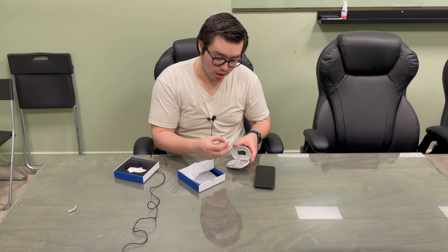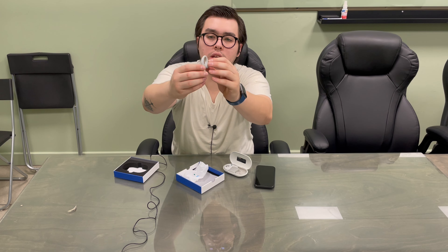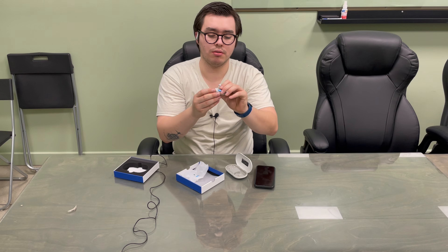We're gonna take them out. We have these little tabs that we need to remove. This is how they look. This is the right one.